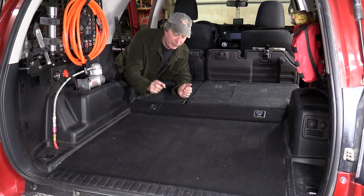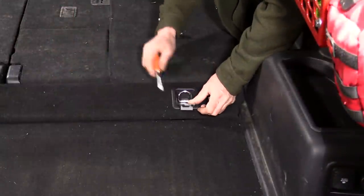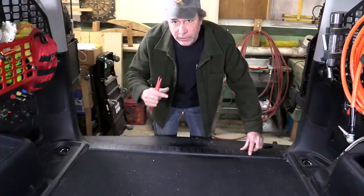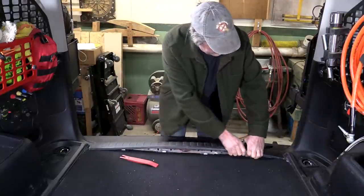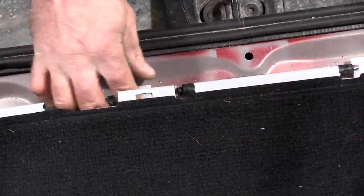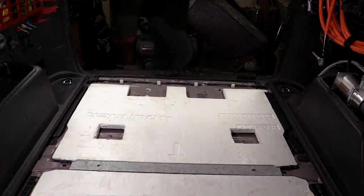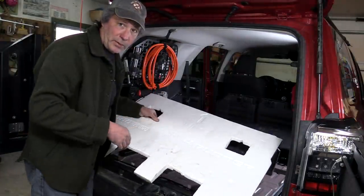We begin by taking the carpet out of the cargo area. First thing we need to do there is take out this wedge-shaped piece of trim. At the back door there's this piece of sill trim that has to come up too, and it can be a little stubborn. Now we can just pull the carpet out from underneath the side trim panel on both sides and it's out. The foam comes out for now — we'll already have ours modified a little bit to fit our base, and we'll talk more about that later.